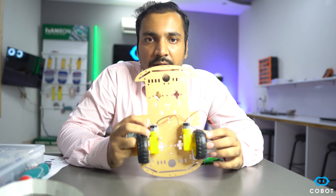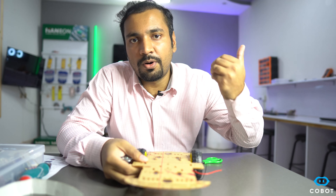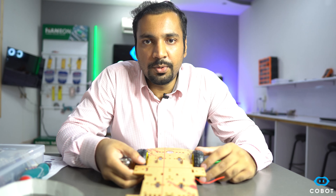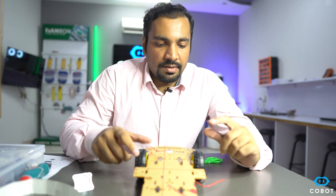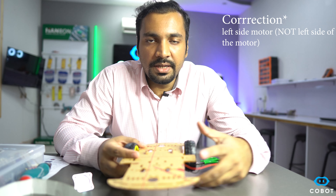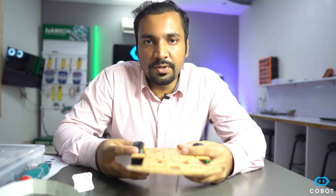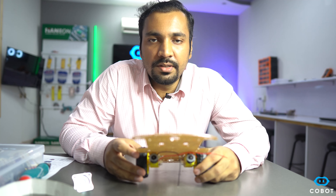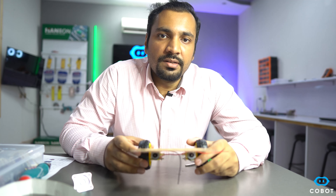If both motors are running at the same speed, the robot will move forward or backward depending on the direction of the motors. But if the left motor runs at a higher speed compared to the right motor, the robot will take a right turn, and vice versa. This is one technique used in robotics to turn the robot.